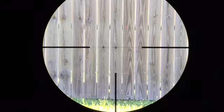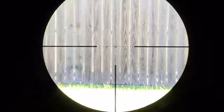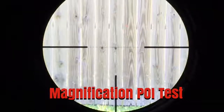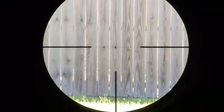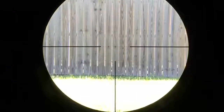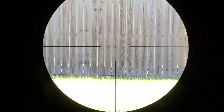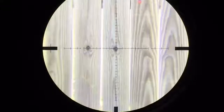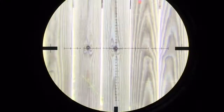First things first, let me check the magnification for run-out error. In first focal plane scopes it's almost impossible, but I always like to check it. On the lowest magnification you can still clearly see the crosshair — a lot of first focal planes, when you turn them down too low, you can't see them. That fence is 38 yards away, and on the highest magnification you can aim very precisely. It's a great crosshair thickness for this magnification range.